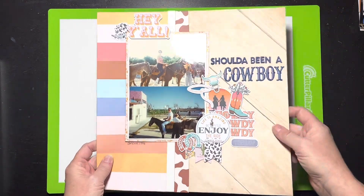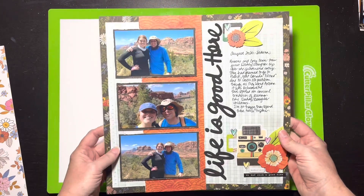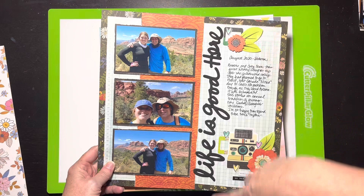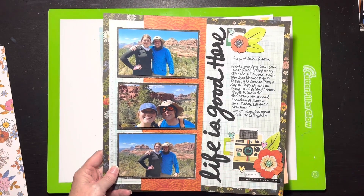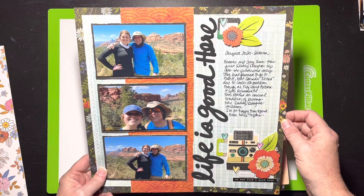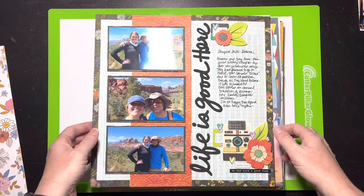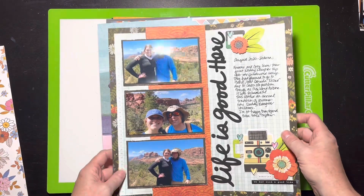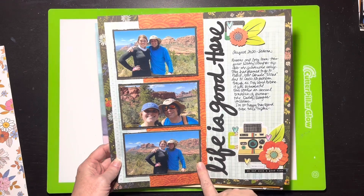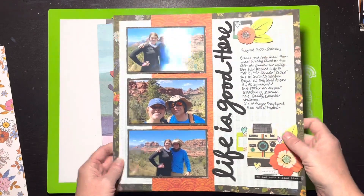This next one has the title going along the side and the colors are really bright. It's a Vicky Booting collection — I believe it's mostly Fernwood. I've got a ginormous stack of Vicky Booting I need to start working through. This layout features my husband and daughter hiking, and I thought the colors went really nicely with the collection.